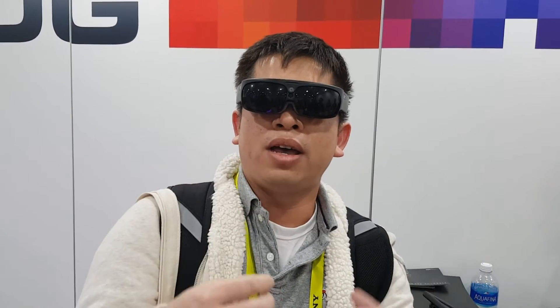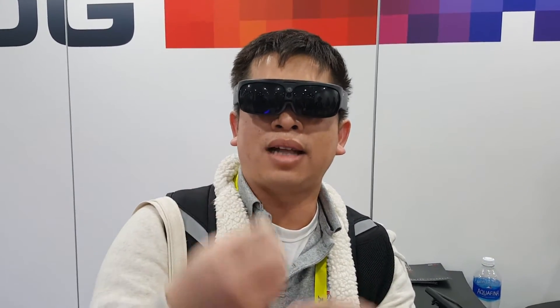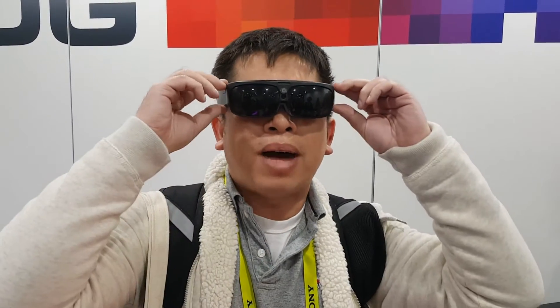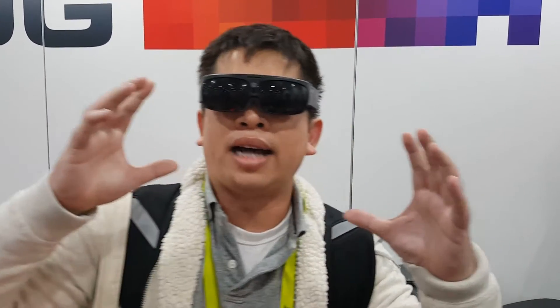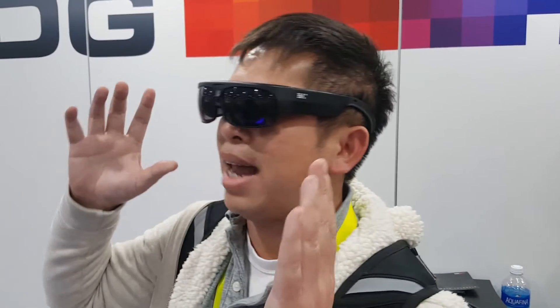I guess there's some sort of special hand motions similar to HoloLens, like the AirTab and such. But this one is much smaller than the HoloLens. It looks like a normal glass, just a little bit bigger.